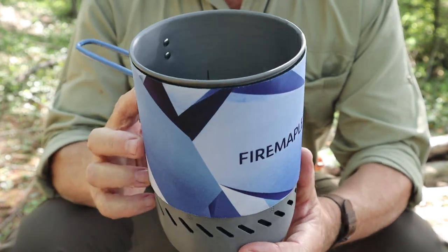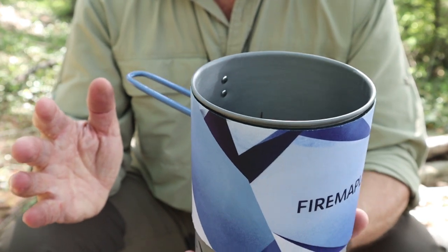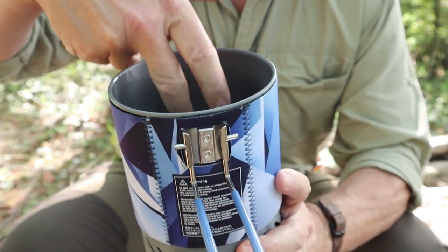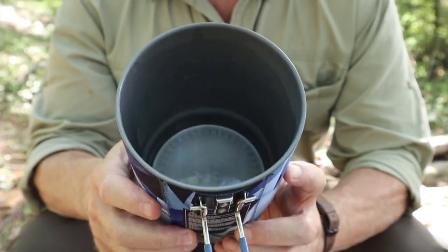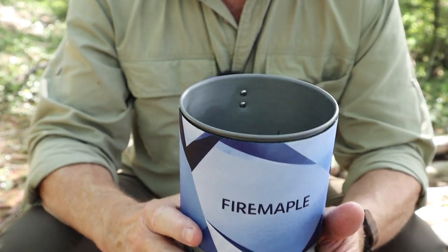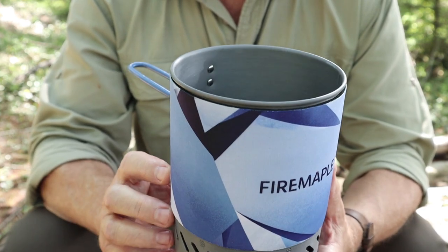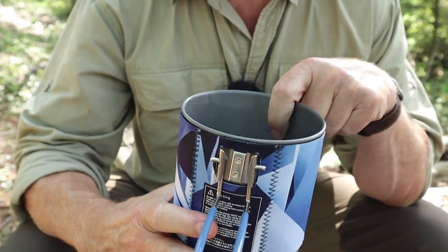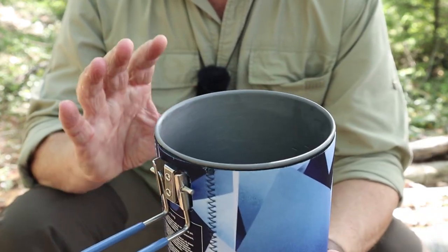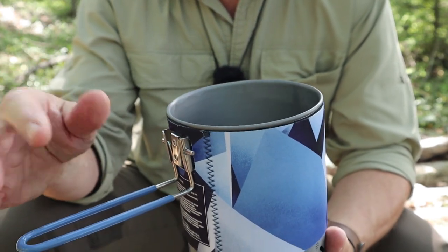Let me show you the inside of the pot. It is hard anodized aluminum, and it does have a neoprene sleeve around the outside. It also has a heat exchanger on the bottom where it sits on top of the burner. It has gradient markings down the inside — 32 ounces, 1 liter — and it maxes out at 1.2 liters. There is a max fill line just above the 1 liter mark, but that's the functional max.